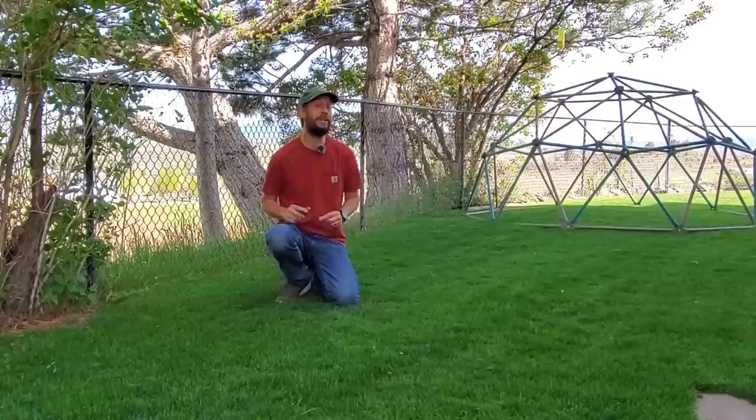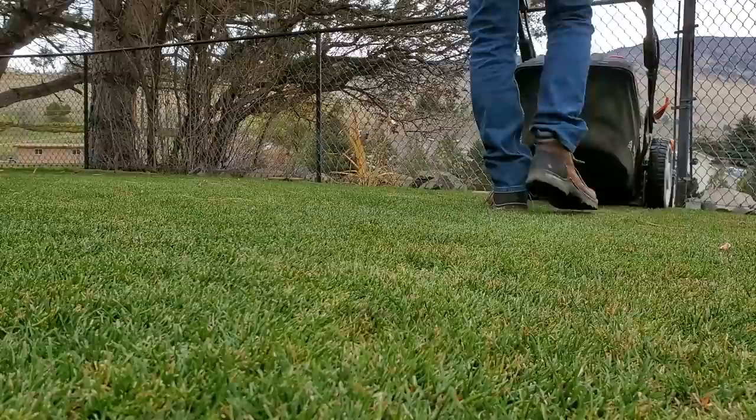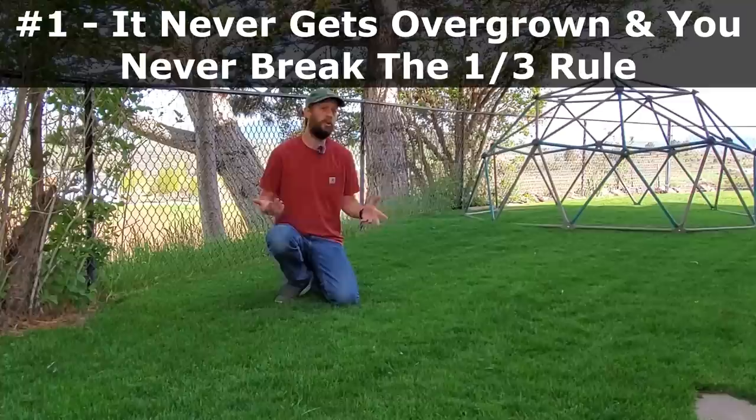I've got seven things for you to keep in mind — reasons to cut your grass two times every week. If you want to fix your lawn, please consider cutting your grass two times every single week. Let's go into all seven of them, and we're going to start with the most obvious one.